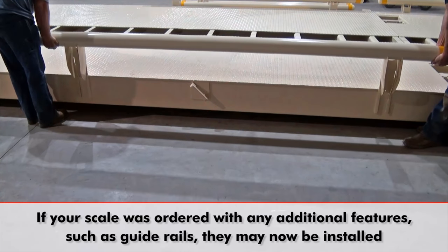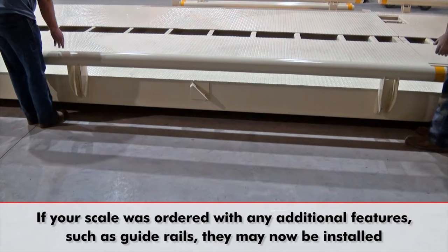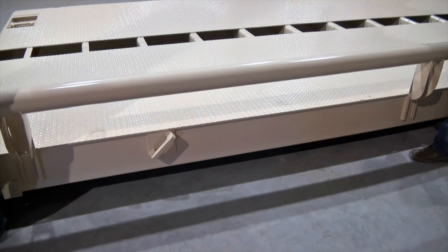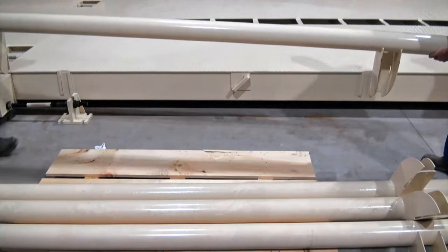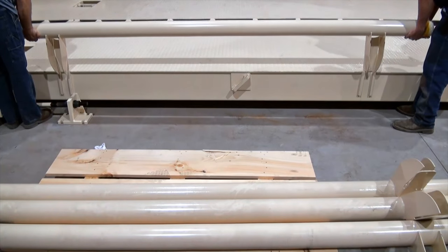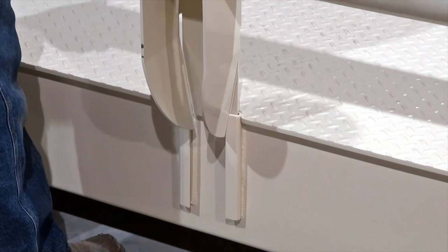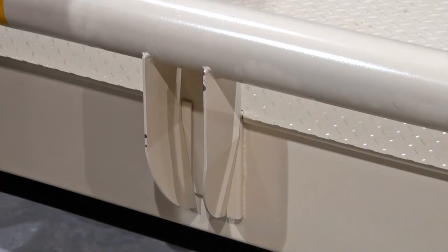If your scale was ordered with any additional features, such as guide rails, they may now be installed. There are no bolts or screws necessary. Simply slide the guide rails into place on either side of each weighbridge section in the prefabricated brackets especially made for the rails. These brackets are standard on Cardinal weighbridges, so that guide rails may be installed at any time.